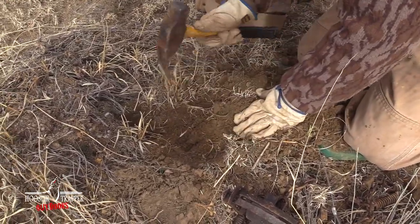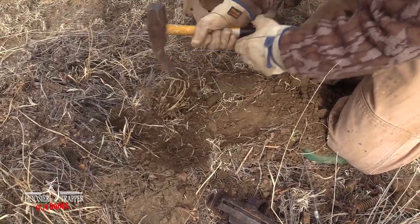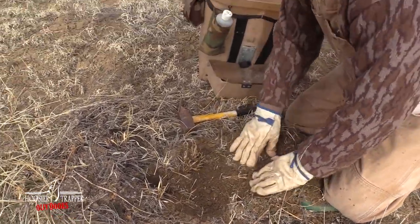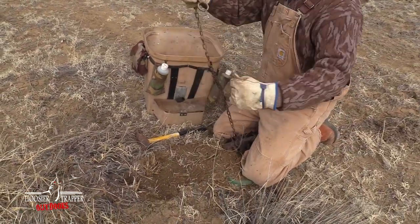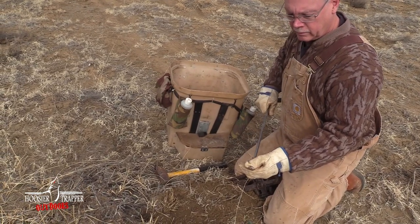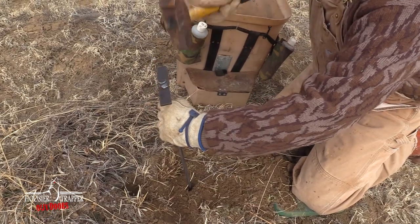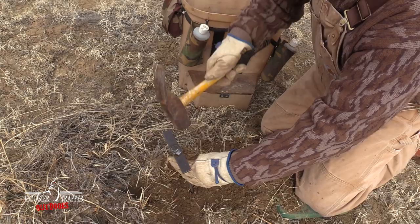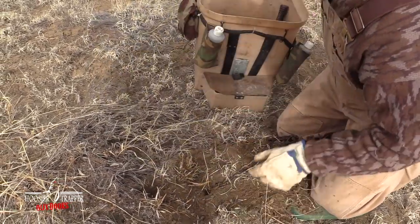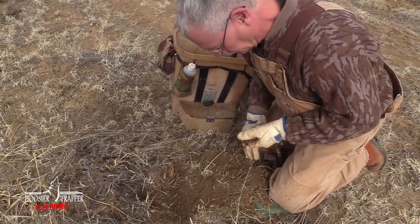Now we're going to dig a bed for the trap. Eliminate some of this taller stuff right here. You've got to remember coyotes are close to the ground, so what appears to us is not a big deal — it's more of an effect for them. Cable stake doesn't look like much, but the stake driver goes in just like that. Drive it in, pull this out, give it a tug — we're taking that stake from a vertical to a horizontal position, and that's what's holding it. There ain't nothing going to pull that out of there.